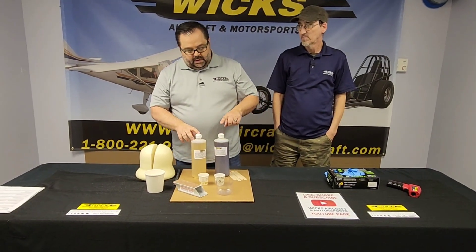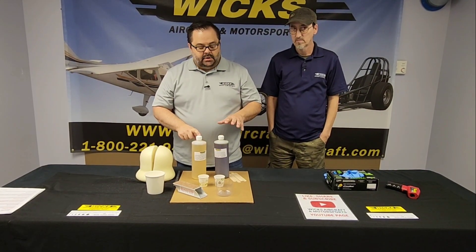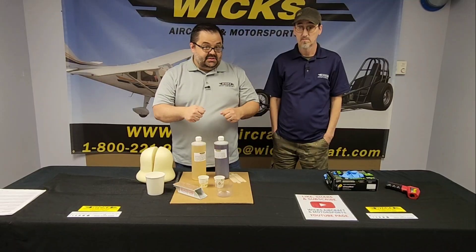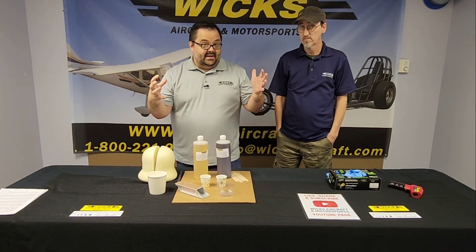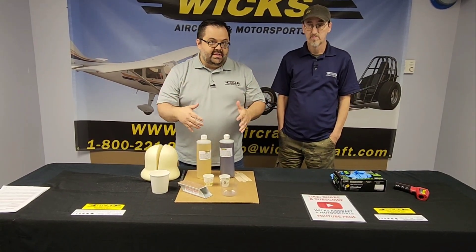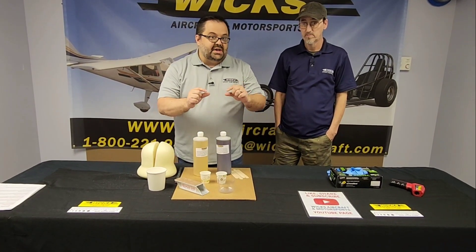With InstaFoam it's very important that you work fast. As you start to mix this, the pot life is very quick — you have about 10 seconds to mix it. Within about 30 seconds it's going to start to react, and you'll notice it reacting because you'll start seeing it heat up, start to bubble, and start to rise. It's very quick.